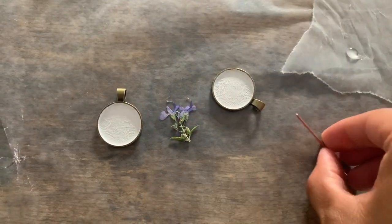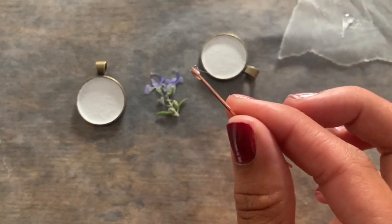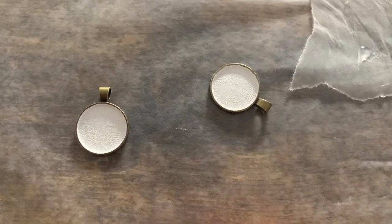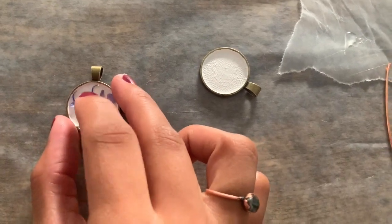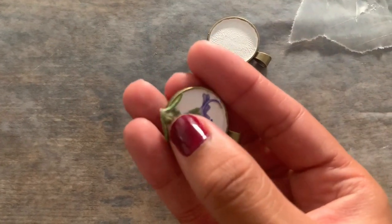The first thing we're going to do is decide how we want the flowers composed within the pendant. When you figure that out, use a little bit of glue to keep the flowers down in place so they don't float when you pour your resin. I'm taking just a tiny bit of glue and putting it right on the flower, then pressing it right in.